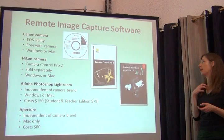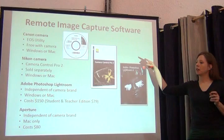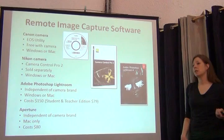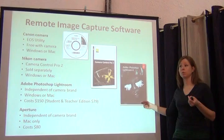For remote image capture software, the Canon camera comes with EOS Utility, which from the computer controls all of the settings in the camera and allows you to press the shutter button remotely. It operates on Windows or Mac. For Nikon, the remote camera software is Camera Control Pro 2 — unfortunately it doesn't come with the camera, so in order to operate the camera remotely you have to buy it separately.